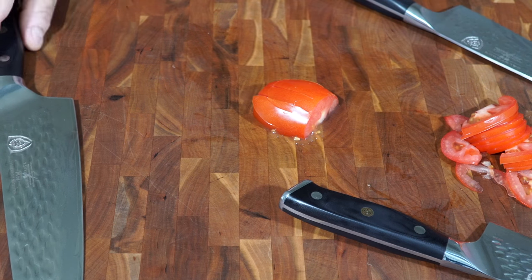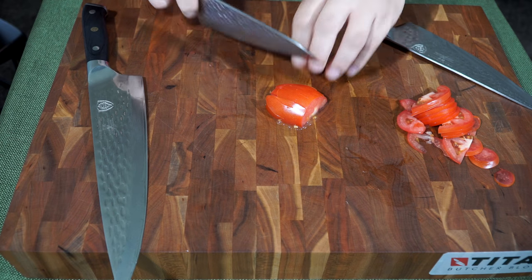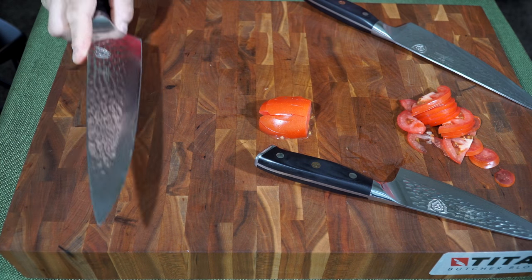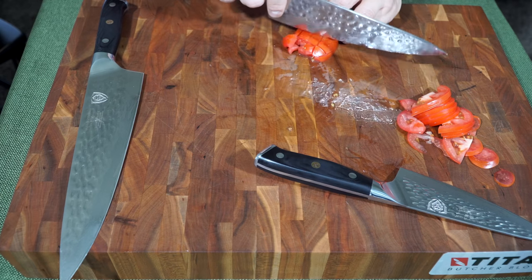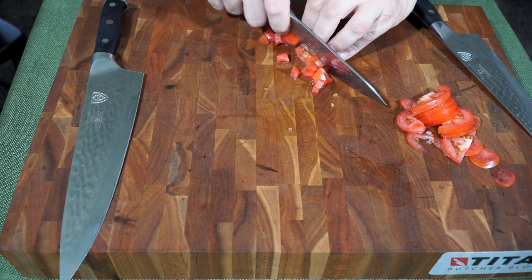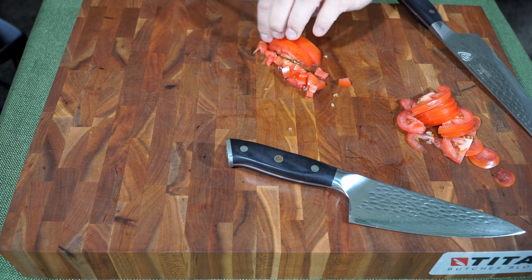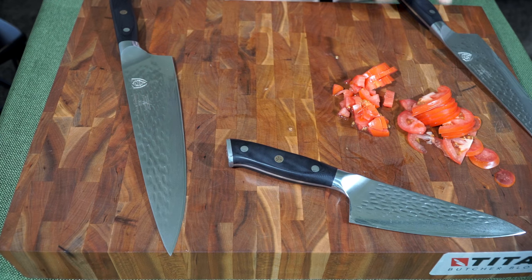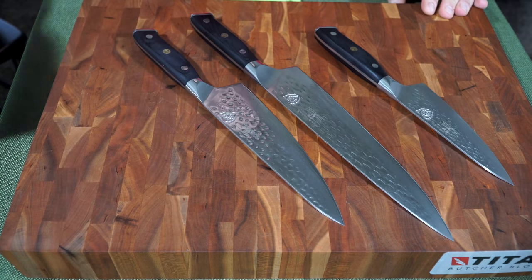Don't let VG10 fool you — these knives do require some maintenance. A lot of people say they never have to sharpen their knife, but I guarantee all three of these will require some sharpening or at least a touch-up. The heels typically hold up a little better because you're not using that part of the blade as often as the tip, which is why the heels still cut through. For anyone looking to purchase a VG10 or AUS10 knife thinking you won't have to maintain it — that is a myth.